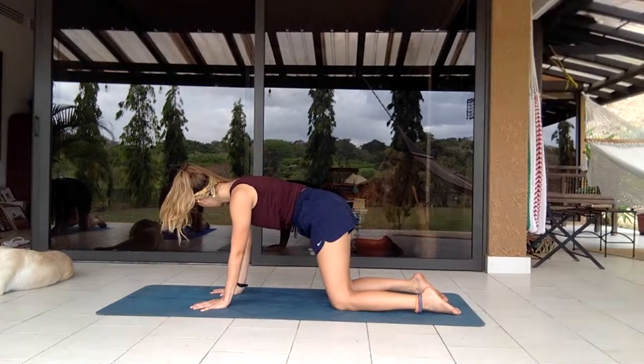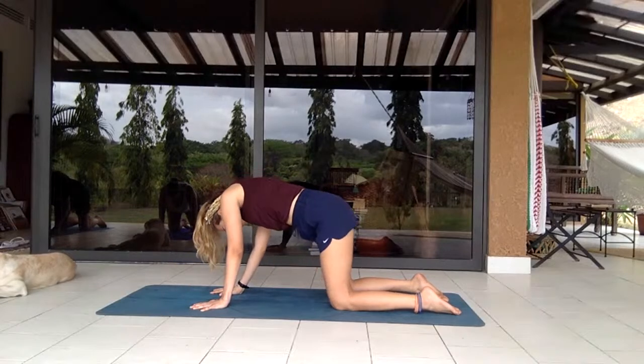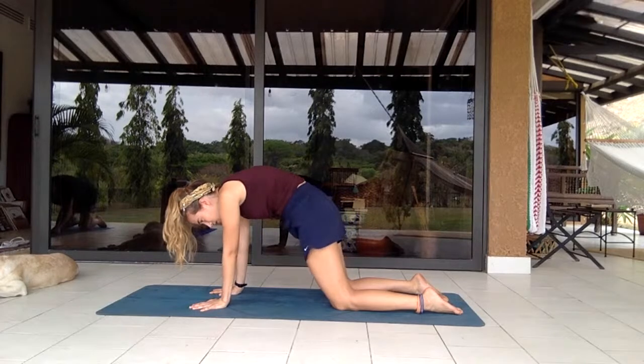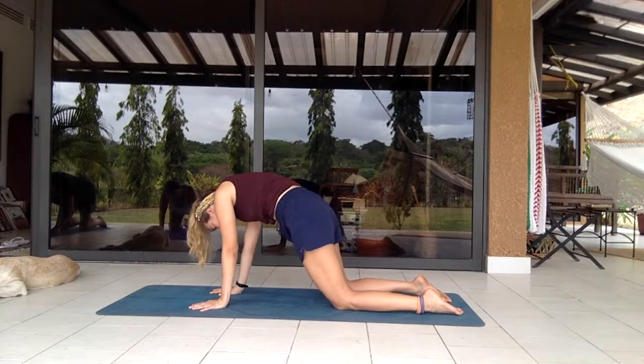With the core engaged, start maybe twisting the hips in a wavy, circular manner to get into the sides of the lats a little bit, generally warming up.